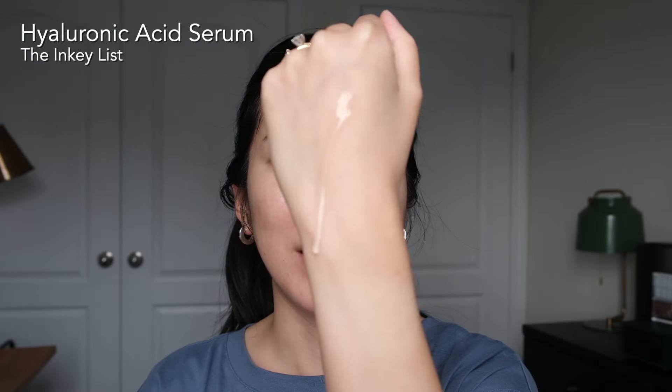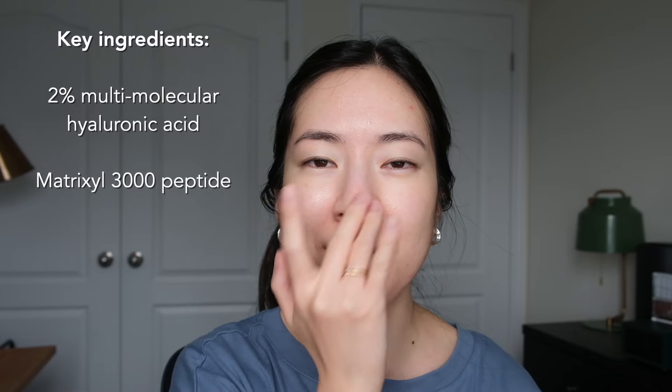Starting with skin prep — I just washed my face with a super gentle cleanser and my skin is still a little damp. The first thing I do is go in with something really hydrating and plumping. Any basic hydrating serum will do, but I really like this one from the Inkey List. It's their hyaluronic acid serum — super lightweight, like it's running down my hand. I massage it gently all over my face. Its one job is just to hydrate. It soaks in really nicely and doesn't feel tacky at all — it's a really nice step between cleanser and moisturizer.